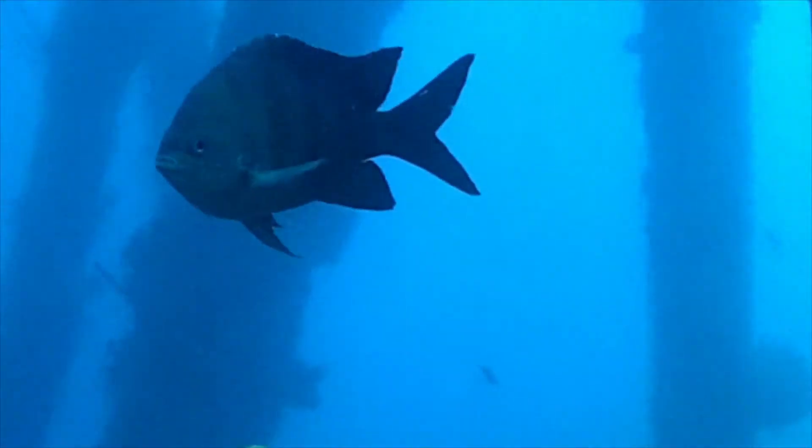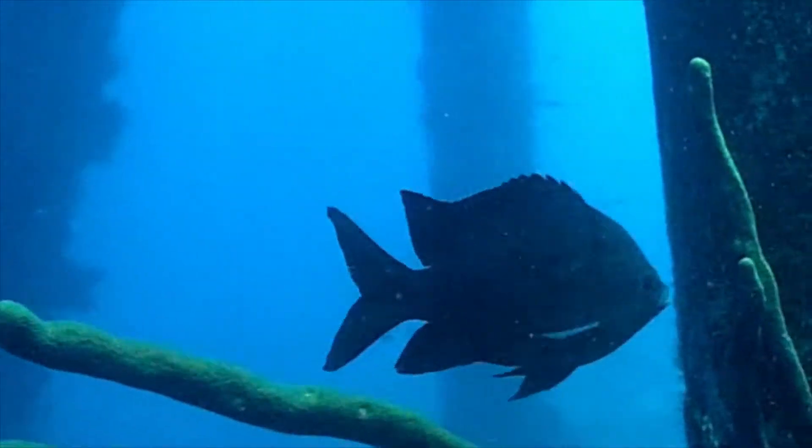The damselfish family has a quirky little genus called Sergeant Majors. Bold, fast, and very aggressive, these fish flourish in coral reefs.